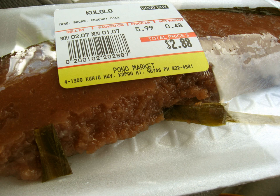Kalolo is a Hawaiian dessert made primarily with baked or steamed grated taro corms and either grated coconut meat or coconut milk. Considered a pudding, kalolo has a solid consistency like fudge and is often served cut into squares.